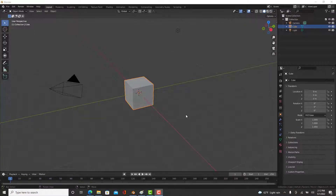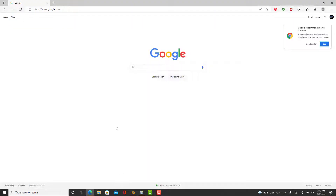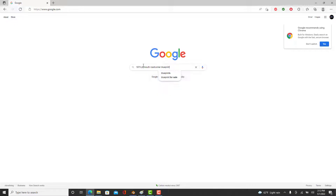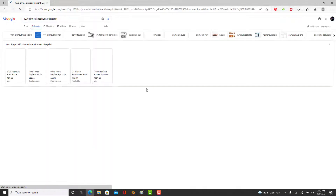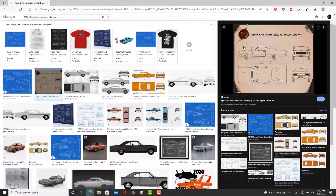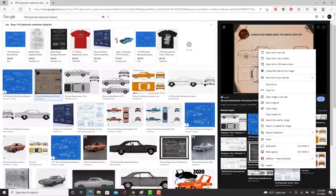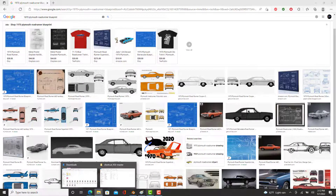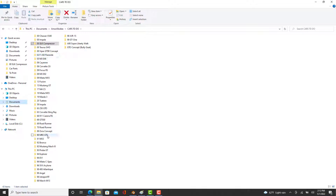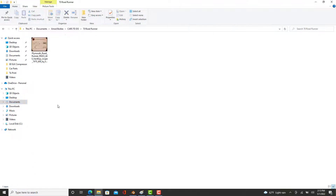The first thing we're going to do is find a blueprint. Bring up your browser and type in the vehicle you wish to find along with the word 'blueprint.' The blueprint we are using is this one right here. Save it to a location you'll remember — in my case, I have a cars to-do list folder where I keep everything including my blueprints.